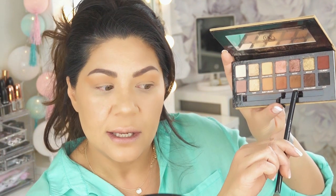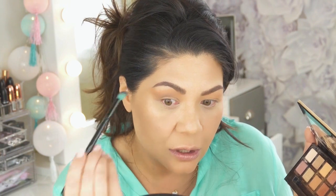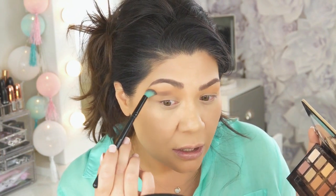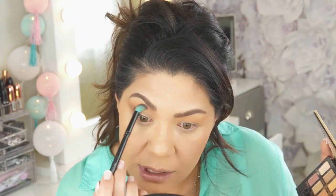Then I'm going to deepen it a little bit with a color called Rustic, sweeping it up. Whatever is left on the brush I'm just bringing to the inner part of the brow, really lifting up my eyes and concentrating most of that Rustic right in the crease, then bringing it up into the brow. This gives you a different shape to your eye and enhances your socket — if you lack a deep socket, this shape will mimic a deeper socket eye.